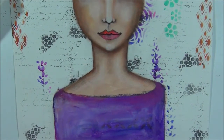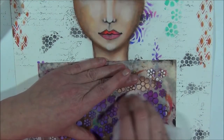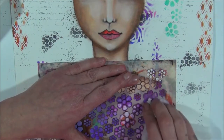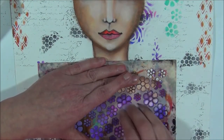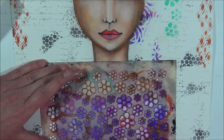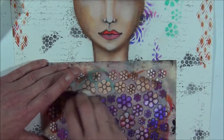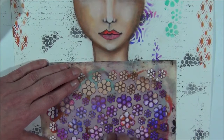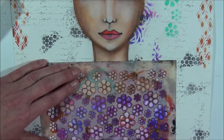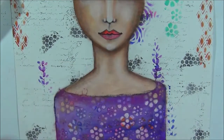I'm going to quickly take a stencil — my flower stencil — lay it over, take a baby wipe and go over it. Yes, it's working. By removing some of the paint, it brings some extra interest to her shirt, her blouse. It doesn't need to be perfect. It's going to be fun. And we completely let it dry.